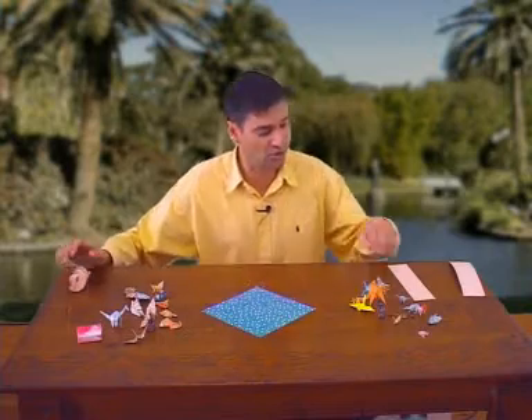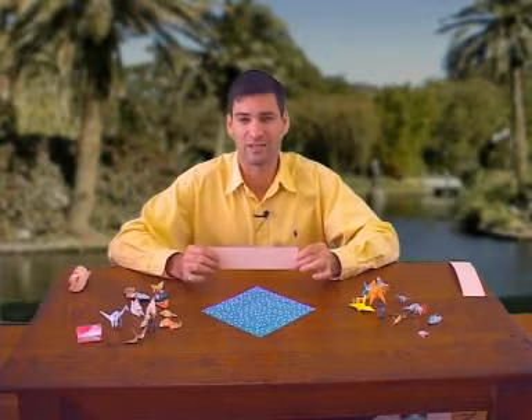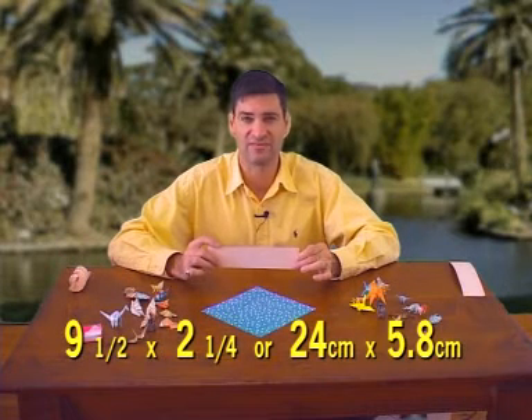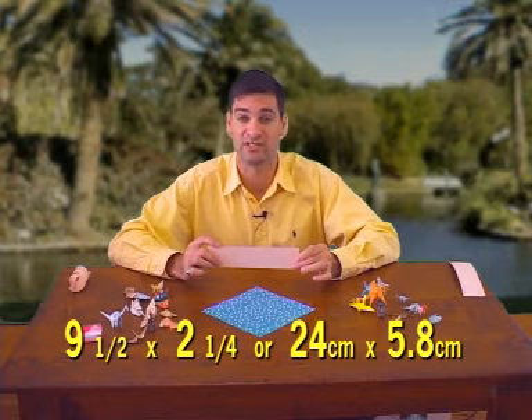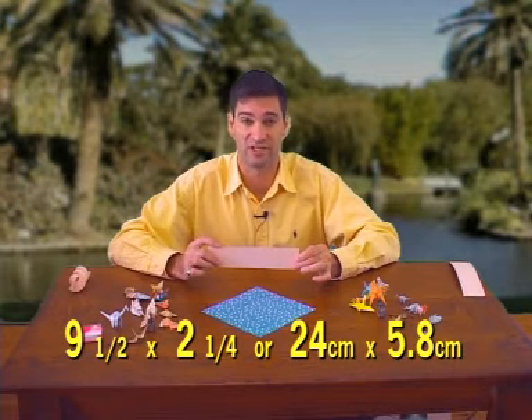To begin with, you're going to need a rectangle of paper. It should be about nine and a half inches by two and a quarter. For those of you who like metric, that's 24 centimeters by 5.8.